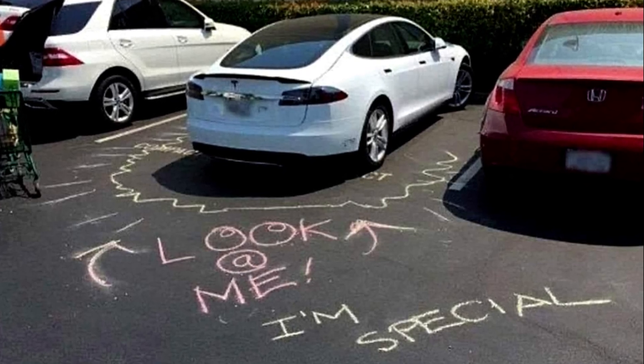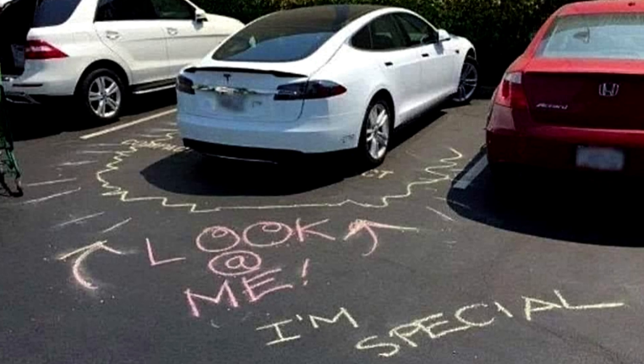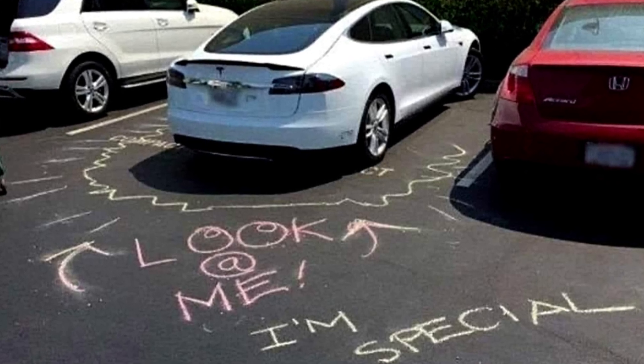So if the car next to you parked like a total goof, you'd be following along their footsteps.